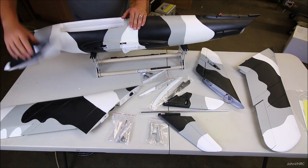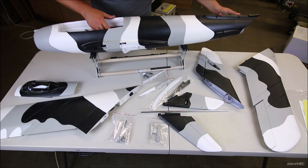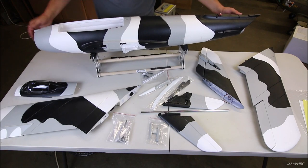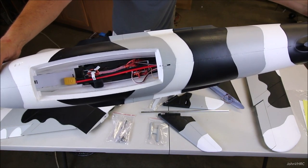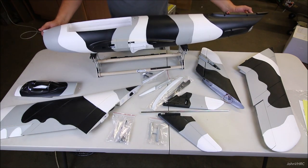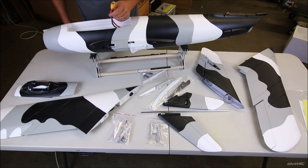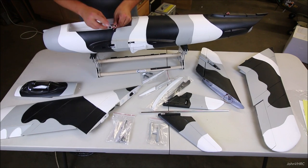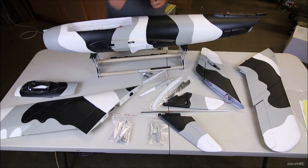Pop this hatch off and you've got a nice big battery compartment. There's a little gear door sequencer box in here. Make sure you get a big battery — it's got a big yellow plug. Everything is labeled for where it goes into your receiver. Pretty awesome. I'm so pumped to get this together and going — let's get into the build.